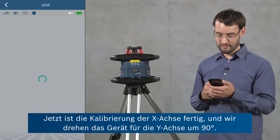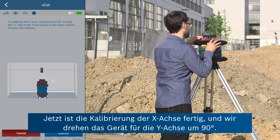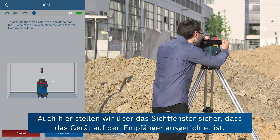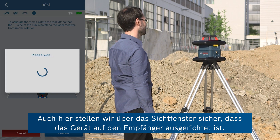Now the calibration of the x-axis is completed and to continue with the y-axis we rotate the tool by 90 degrees. Again we make sure that the tool is aligned with the receiver using this side and confirm in the app.